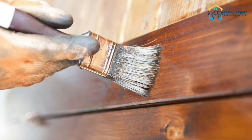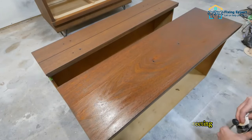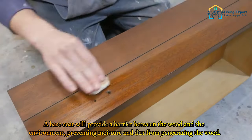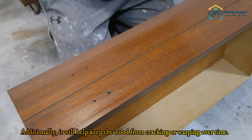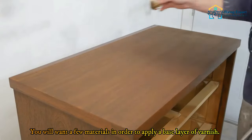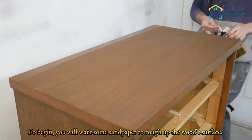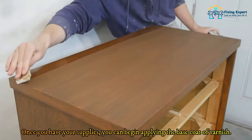Step two: apply a base coat of varnish. Applying a base coat of varnish is an important step in protecting your woodworking projects from the elements. A base coat will provide a barrier between the wood and the environment, preventing moisture and dirt from penetrating the wood. It will also help keep the wood from cracking or warping over time. To begin, you will need some sandpaper to rough up the wood surface before applying the base coat.